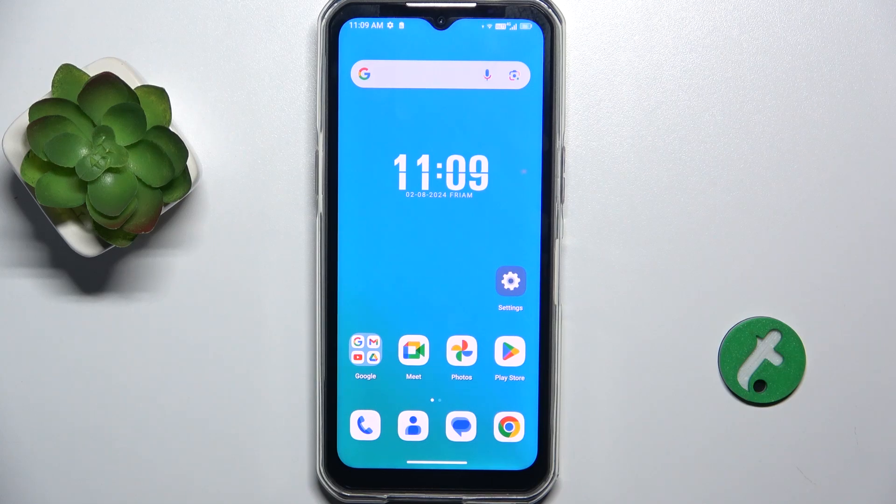Hello, in this video I'm gonna show you how to check battery health via the Ampere app on a Ketel WP35.